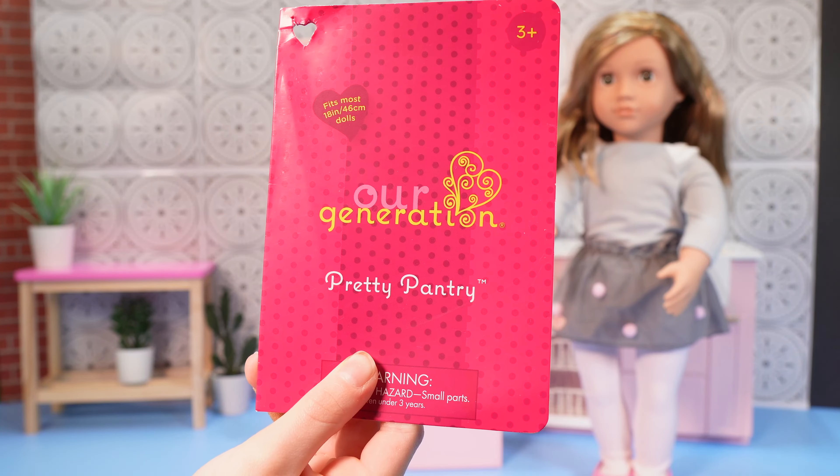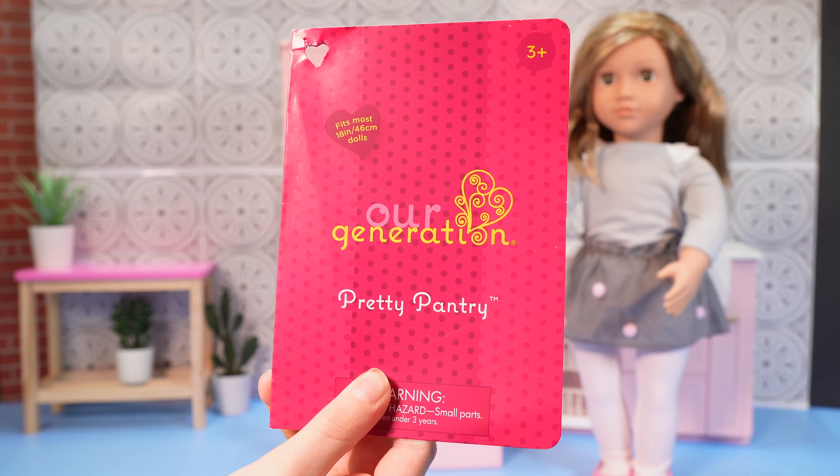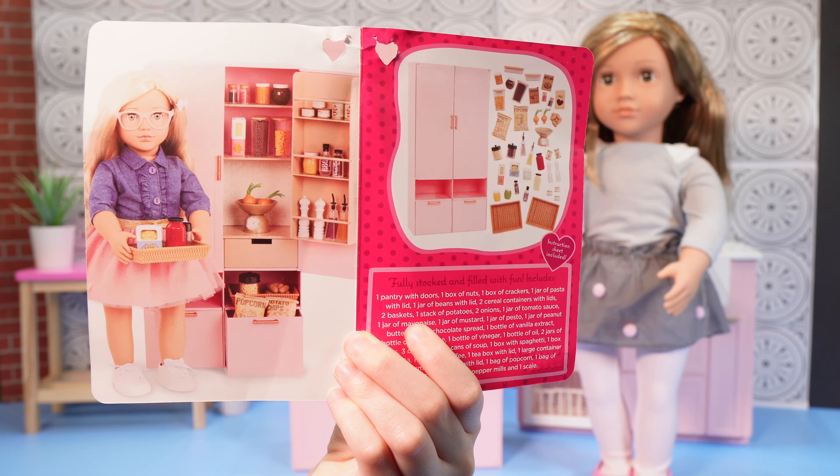Hi guys, welcome back to Unicorn Sparkle Toy World and today we're taking a look at the Our Generation Pretty Pantry Set. With so many fun accessories, let's stock up our pantry.